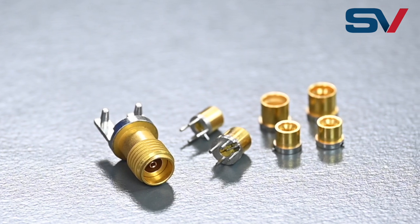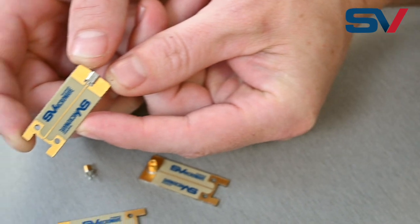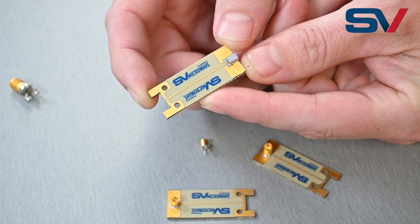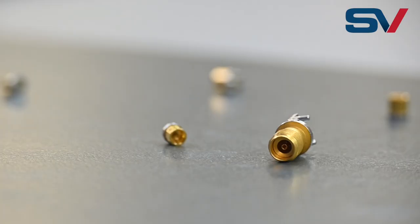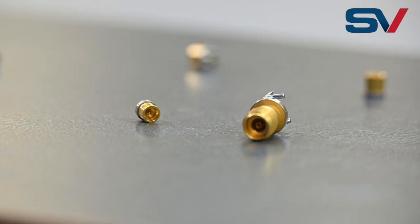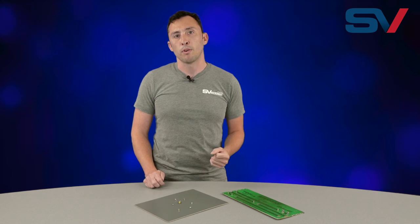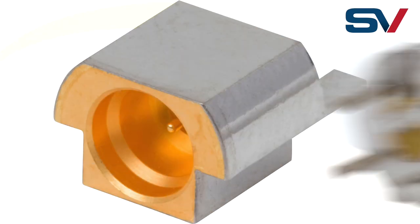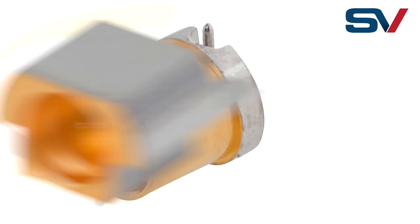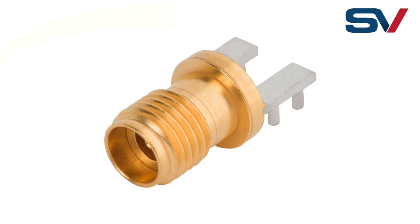So where does the pre-tinning process take place? We know that this is a commonly outsourced process amongst our customers and competitors, but not at SV. We start at the design stage by optimizing the connector design for our proprietary tin dipping process. We have also added enhanced features up front, such as legs for structural support and resistance to rotational torque. While we can't openly share our proprietary pre-tinning process, we can share some photos showing the uniform and even thickness of the finished product. Not only is our process highly repeatable, it is also efficient and does not add much to cost or lead time.